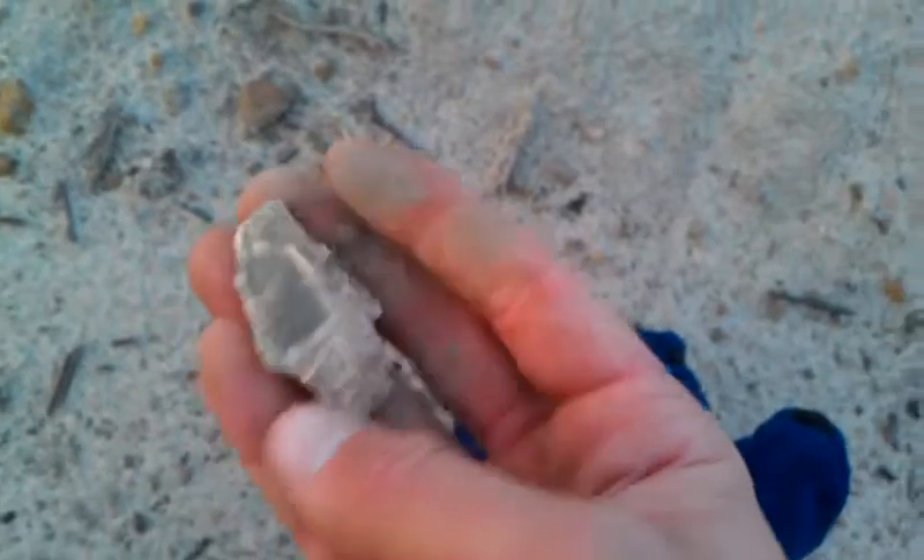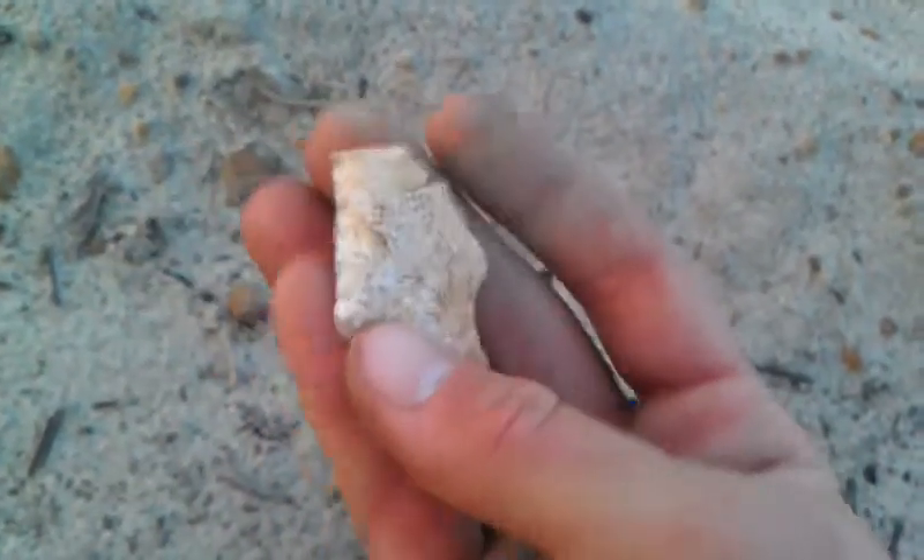Broken tip, but still a good one. And if you just watched, I'm going to put all these in order. The one I just found before this, I've cleaned up. I took my hydration pack out and cleaned it a little bit.